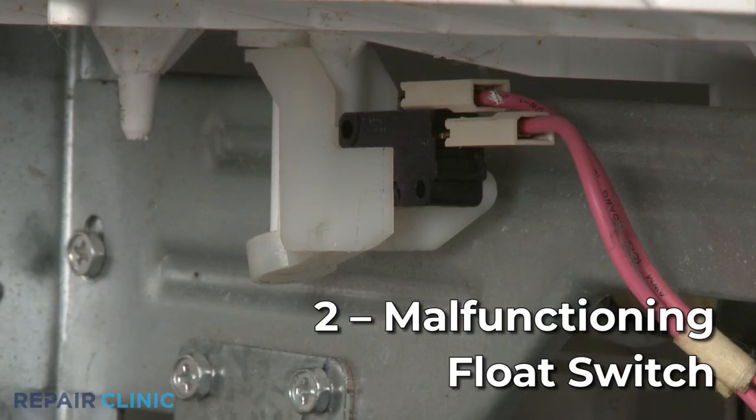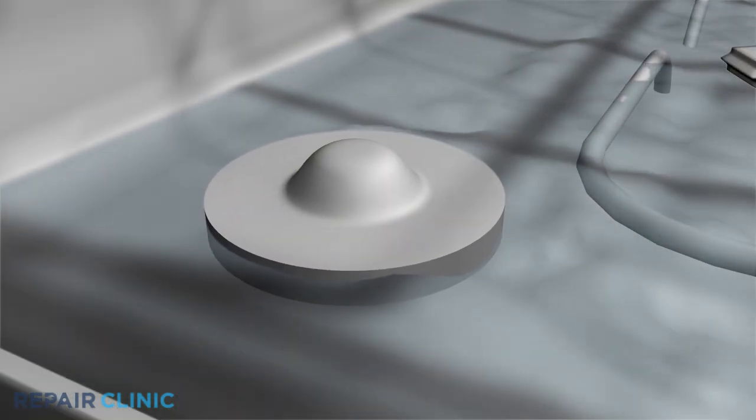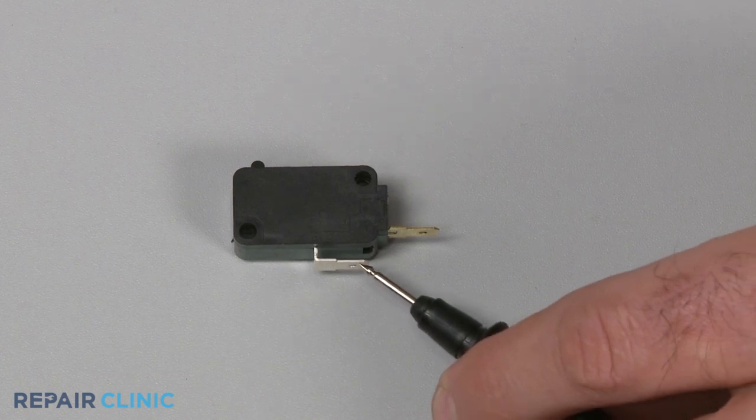The dishwasher's float switch is designed to prevent the appliance from overflowing. If the float switch malfunctions, it might not stop the excess water entering the dishwasher. You can use a multimeter to help determine if the switch has failed by testing it for continuity.